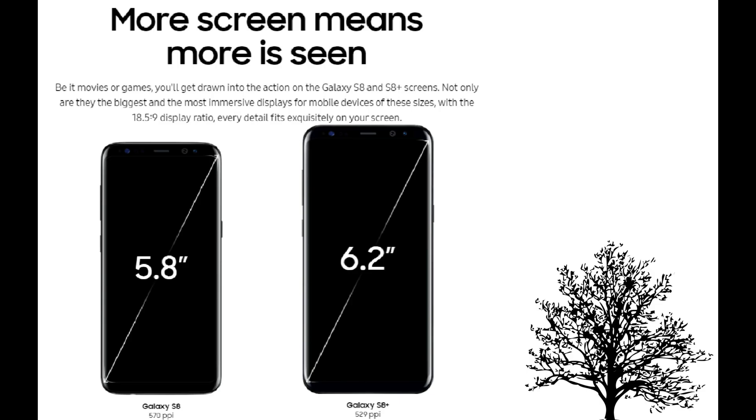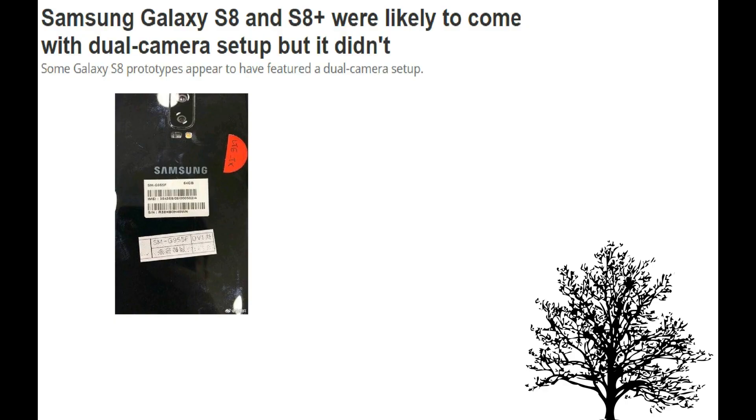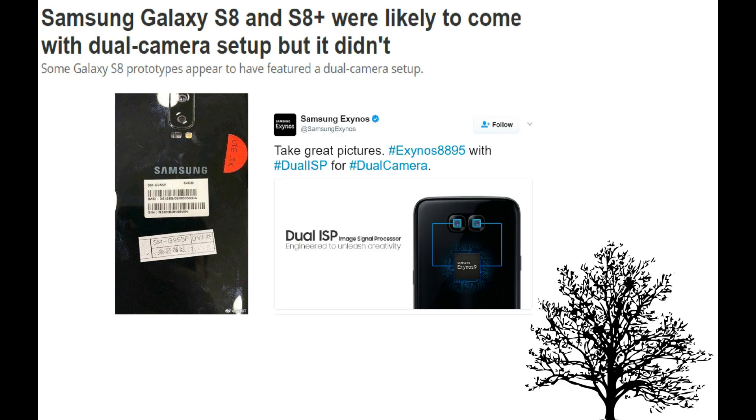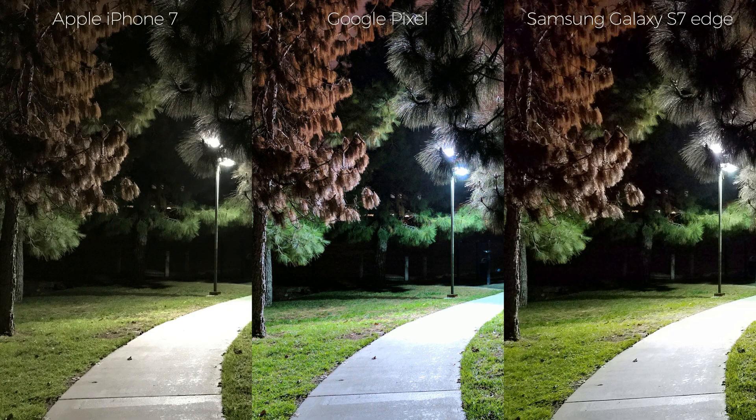Now, speaking about why Samsung did not upgrade the primary camera — prototype images with dual cameras on the back, which popped up in China, partially confirm the initial rumor of the S8 having a dual camera setup. Samsung also teased a dual camera setup on their Twitter page, but still they didn't upgrade. One reason could be that the cameras on the Galaxy S7 are really good and even outperform phones like the iPhone 7 and Google Pixel in many situations, giving Samsung a leeway to focus on other things.